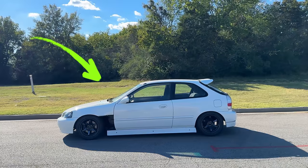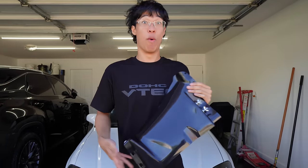We're gonna make the Civic into a race car — well, look like one. If you guys don't know, previously this car, the wheels came off!